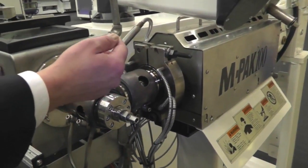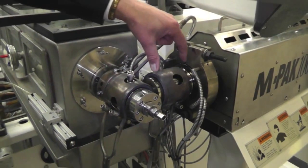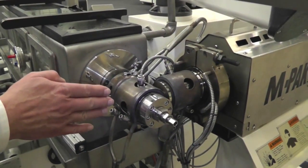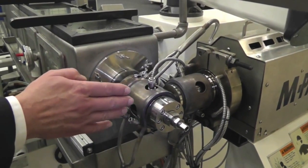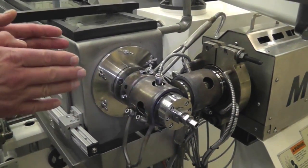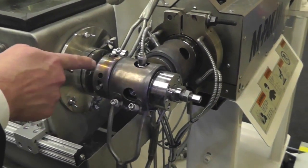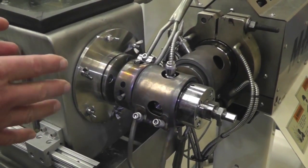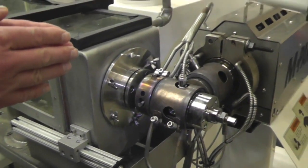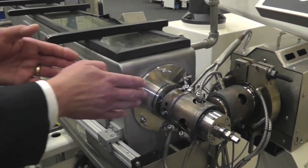We come out to the exit end of the extruder into what we call cross tooling. The melt flow comes in and goes into the cross head, where the tooling changes the material flow direction to the inline direction. Inside there we have a tip and a die: the tip forms the inside of the tube, the die forms the outside of the tube, and then it exits into the tank.